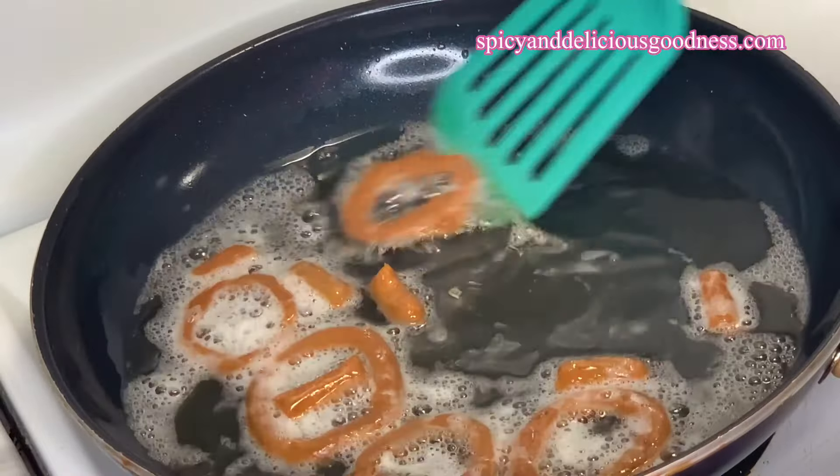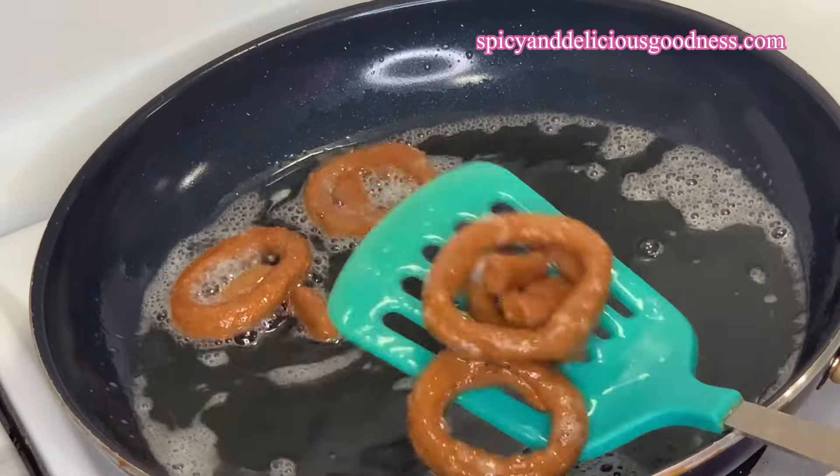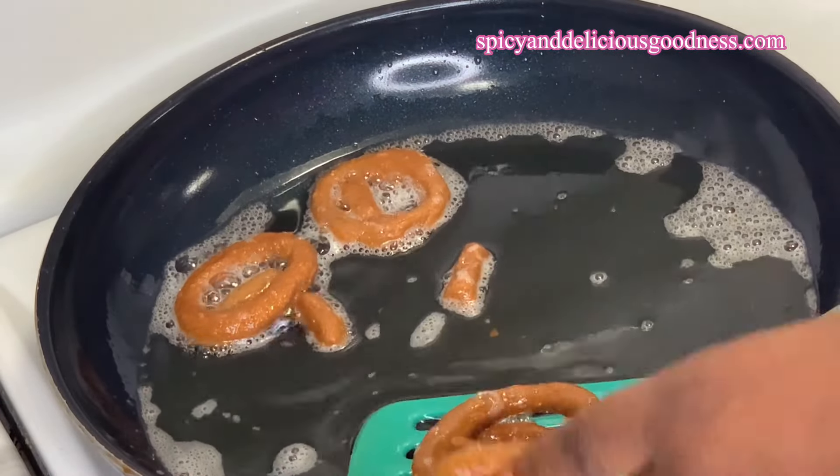After frying them for about 10 minutes, they are ready. I'm just going to take them out of the oil and continue to fry the rest.